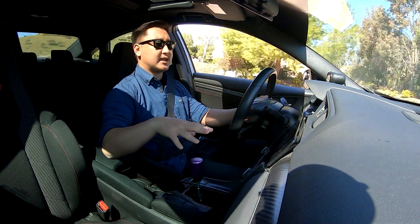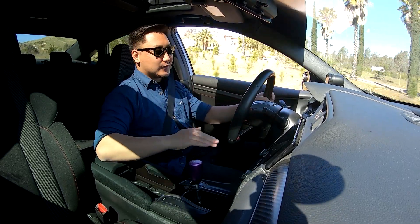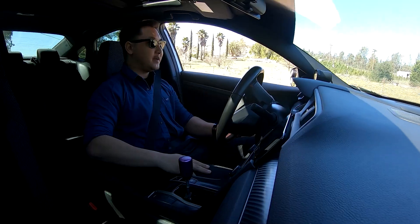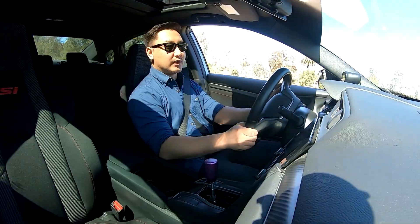Before I had it on one of the stiffest settings, and trust me, it was short — like, boop, you're in third, boop, you're in fourth — and I was not trying to go back to that. So I did kind of loosen it up. Now that it's officially broken in, I've got to say it's definitely one of my favorite mods.